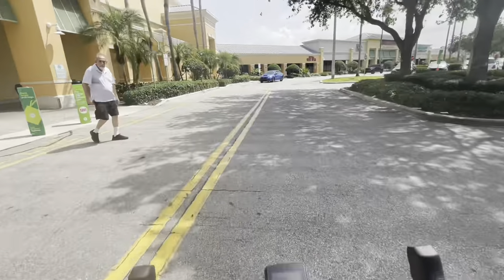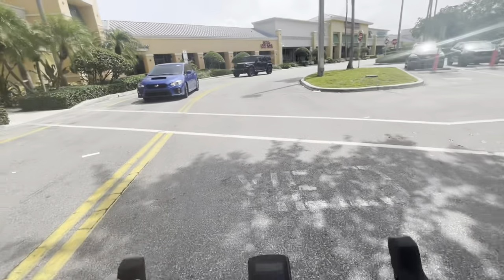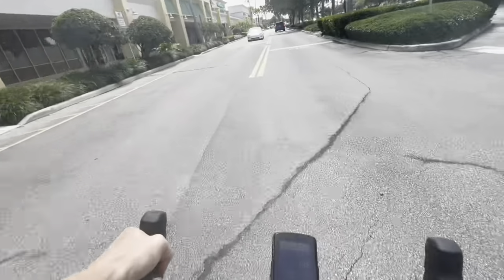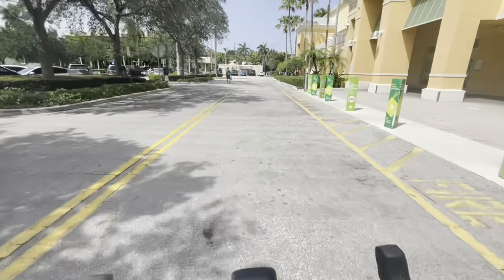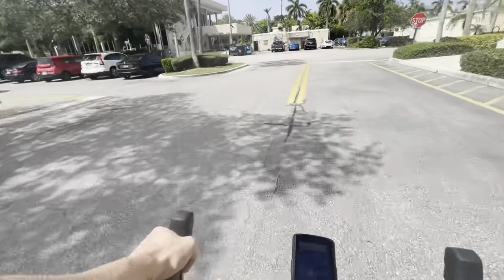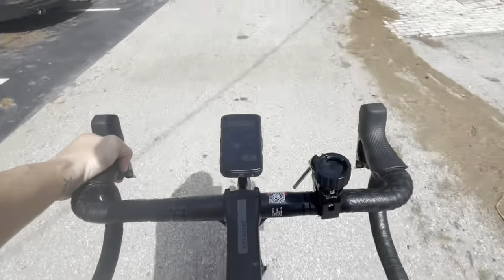The harder they get — all right, sorry! Sorry, it's not a horn, it's the brakes. All right, that was really uncomfortable.